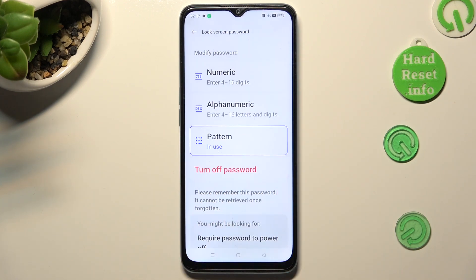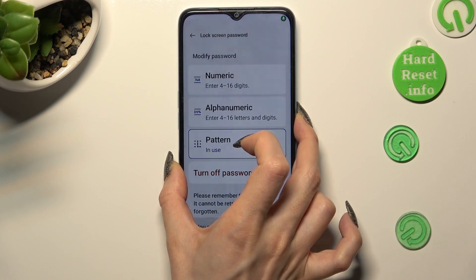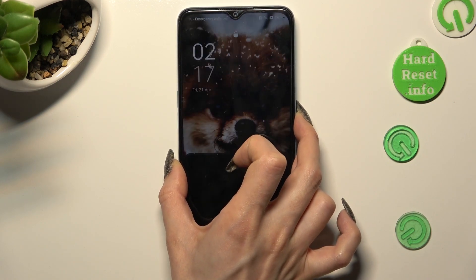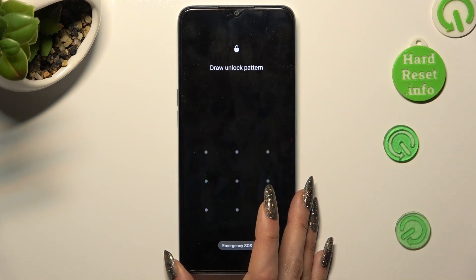So finally, when I switch off my screen and then turn it back on, it shows that the pattern is now required.